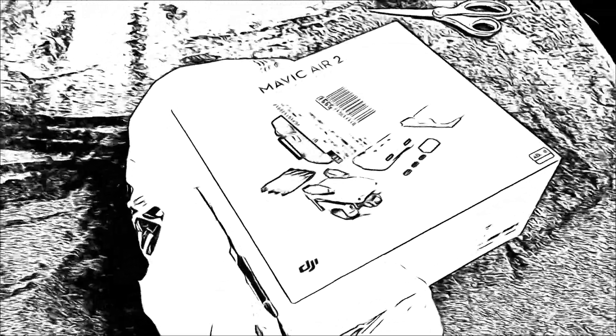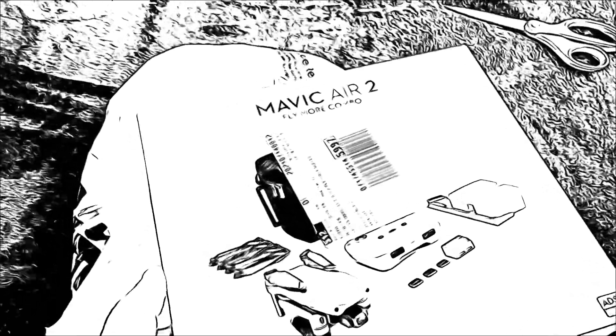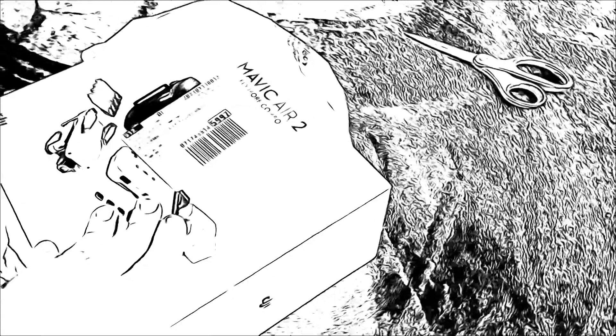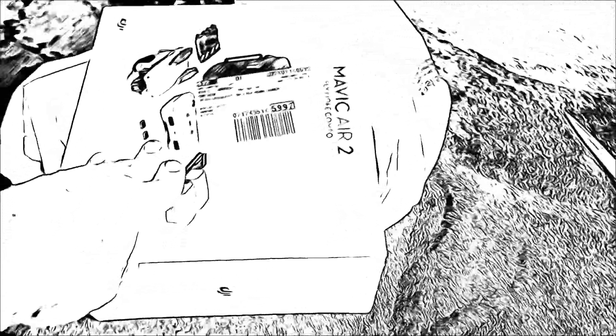The Mavic Air 2. I just got the Fly More Combo from Best Buy. It's actually a warranty replacement of my previous Mavic Air 2, which I loved very much, but the sensor started to fail. Since I had purchased the insurance there, it was rather easy to get this replaced.